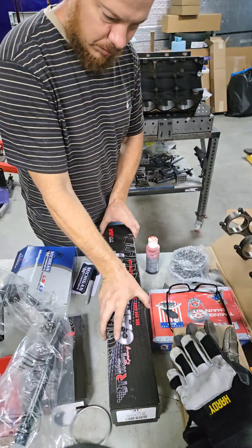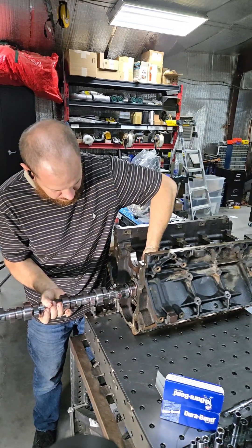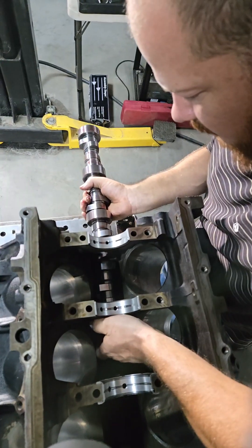Now, the important thing is the camshaft, and that's this right here. This is the number one way to add cheap power to your engine. This alone should give us 90 additional horsepower.